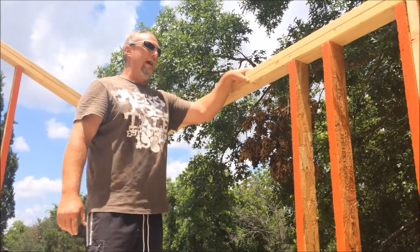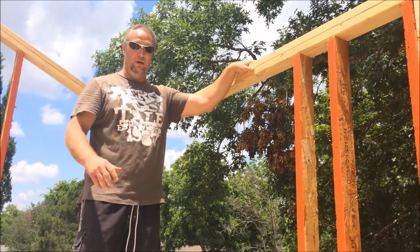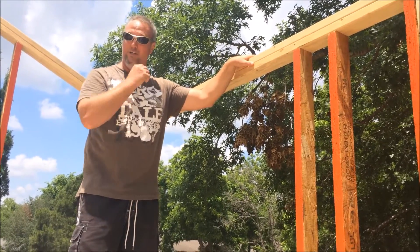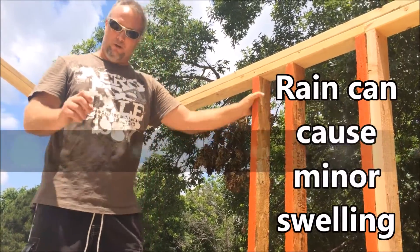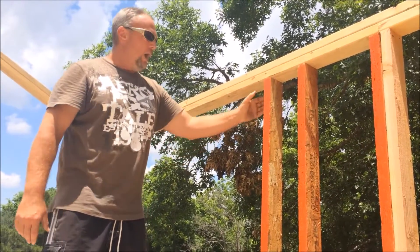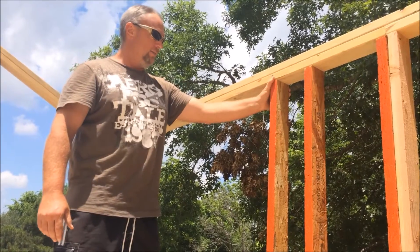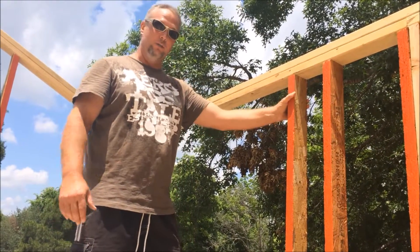If you're planning on having your house open for more than a month or two on a big frame where you're not going to get it dried in real quick, you might want to go ahead and open up your openings about a quarter to three-eighths of an inch more, in case it does get some rain and you get some swelling. It will not pull moisture out of the air and swell up, but it will swell upon moisture contact.